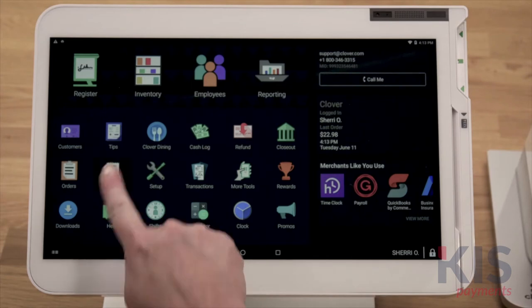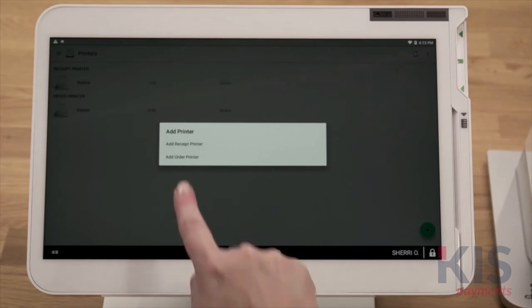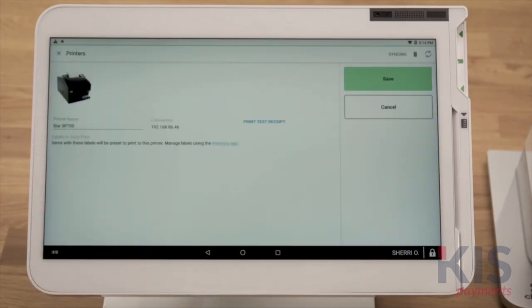On your Clover device, open the Printers app and tap the green plus button. Then select the order printer you just connected. To confirm that the printer is set up, print a test receipt. You want to follow these steps for each Clover device.